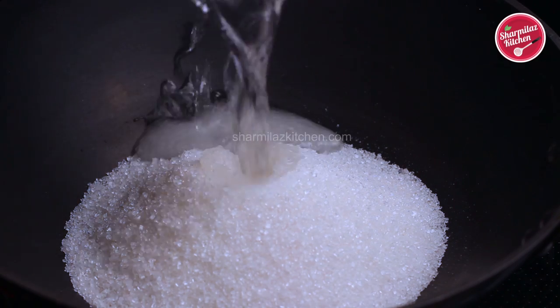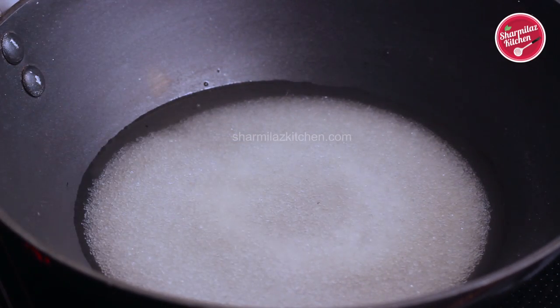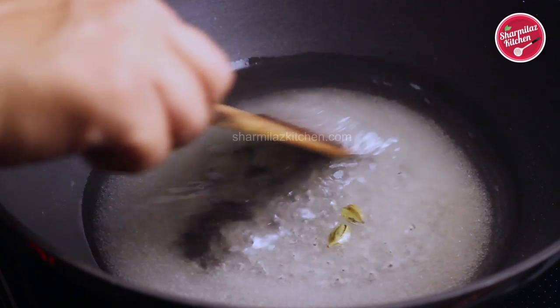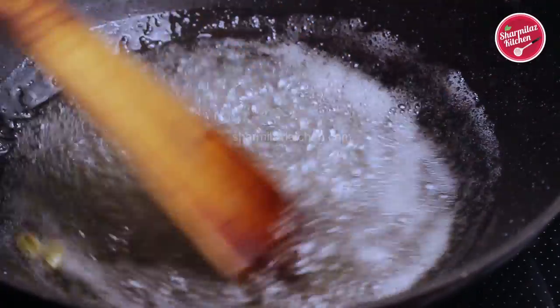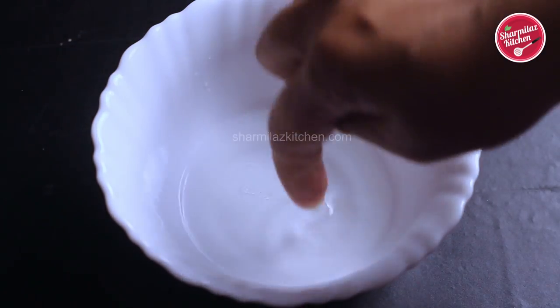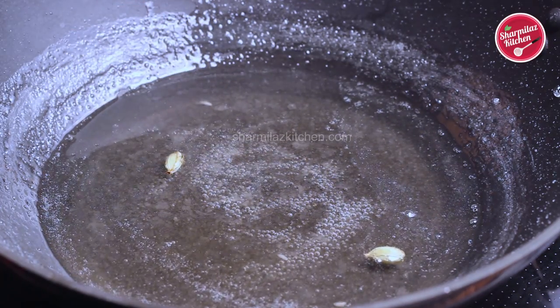Now let's make the sugar syrup. In another karai or pan, add about one and a half cups of sugar and half a cup of water. Give a gentle mix and let the sugar dissolve. To make the bundi laddu flavorful, add two crushed cardamom pods. Cook the sugar syrup for four to five minutes. When you see the sugar syrup is creating big bubbles, that means it is done. You can also check by taking a little syrup in a bowl of water — if the syrup does not dissolve in the water, it is done. The sugar syrup is ready, so switch off the flame.